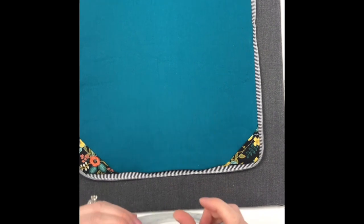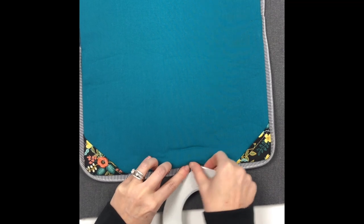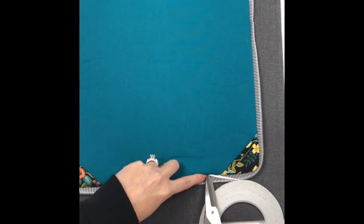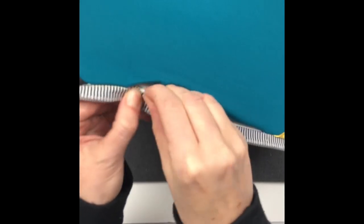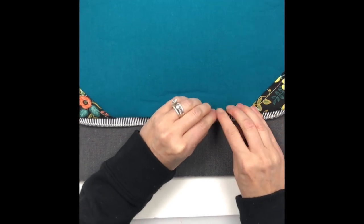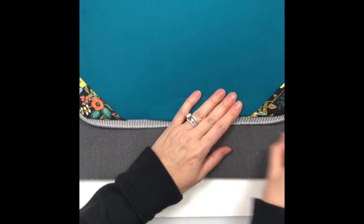I don't like to hand stitch much, so I'll add a row of tape just above the stitch line right in there. Peel the paper backing off — usually the hardest part — then pull it just beyond that stitching but not a whole lot, since we're going to top stitch and catch that hole.